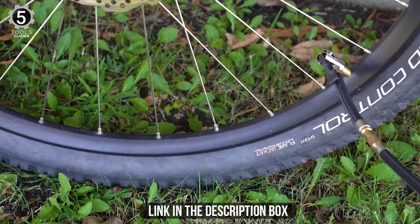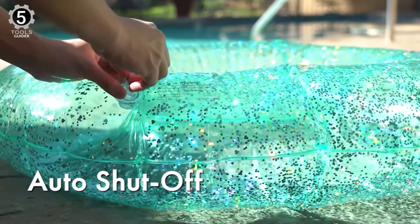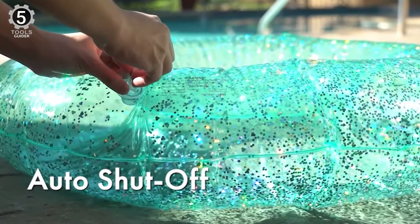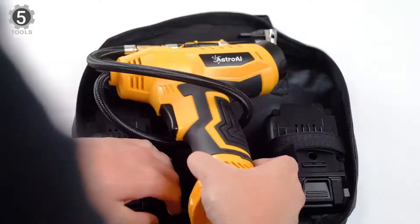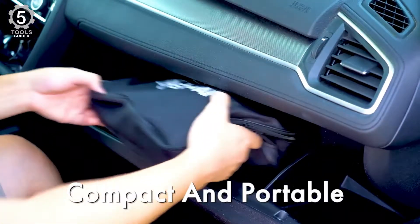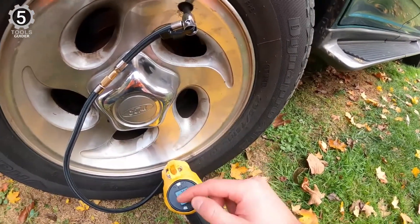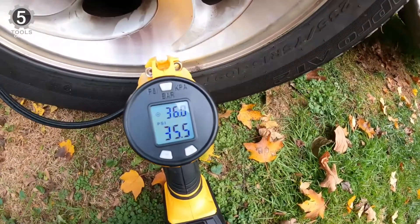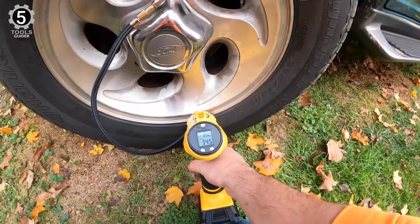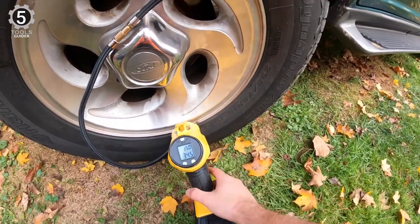The Astro AI air compressor features a 100 PSI pump, excellent for filling up high pressure tires, as well as an auto-off pressure gauge that automatically stops the pump once the set PSI is reached. The integrated handle and 12V accessory socket plug make it an excellent on-the-go option for throwing into the back of your vehicle. They include multi-purpose nozzles, allowing you to tackle a variety of jobs from filling car tires to inflating sports balls. An integrated light is also present on the front of the unit when you need to fill up a vehicle's wheel on the side of the road in the dark.